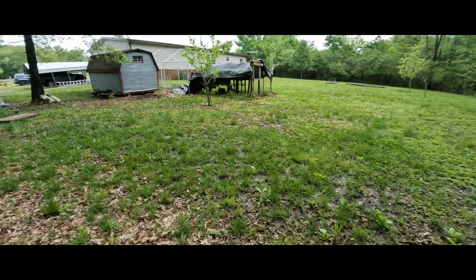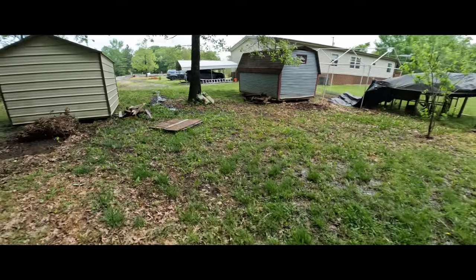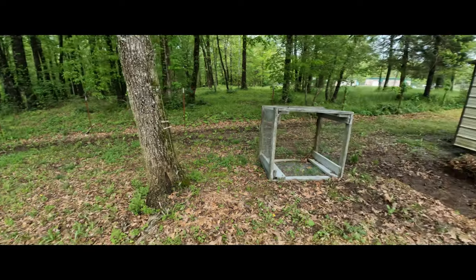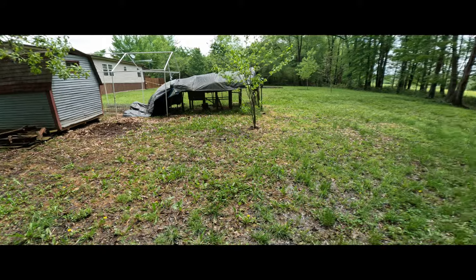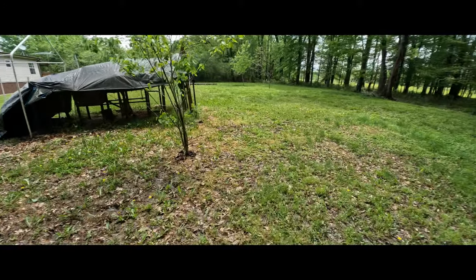This ground just does not drain at all. I need to dig a ditch on that side all the way back to help drainage. And then if we can get across this without sinking in — what a mess.